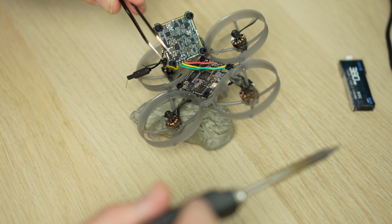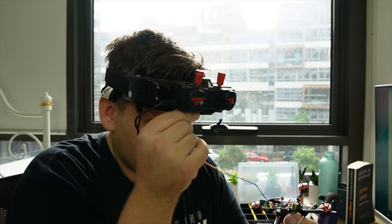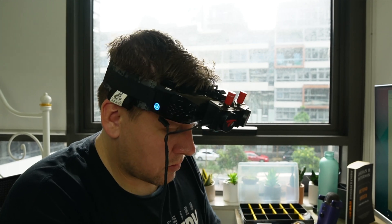After installing, it was time to update the firmware. Because of its size, the nano update cable needs to be connected to the adapter board to work on the VRX.